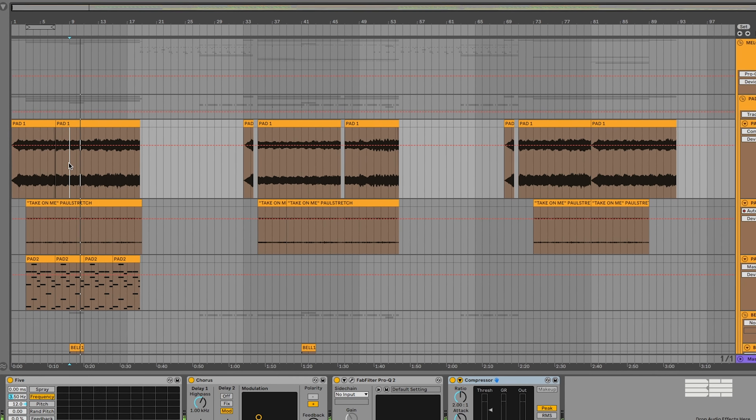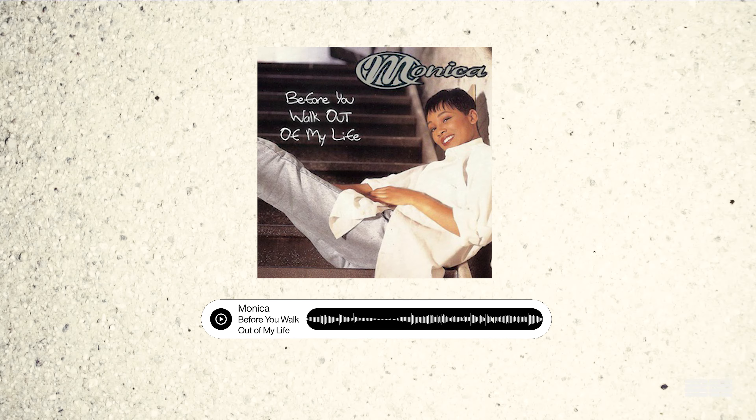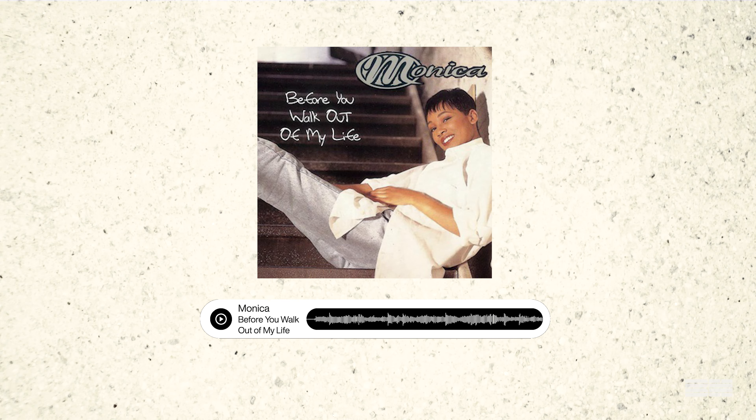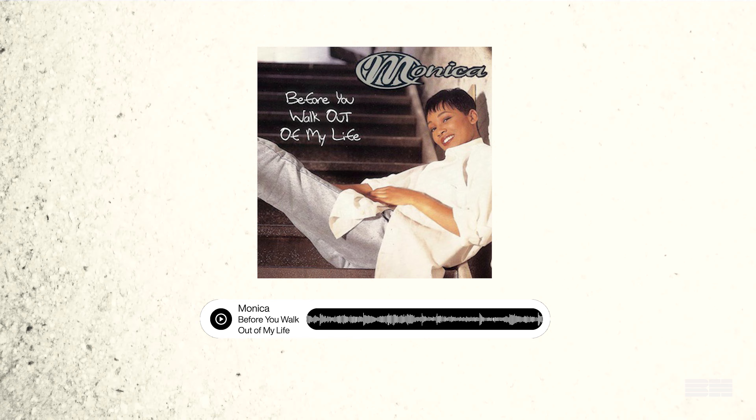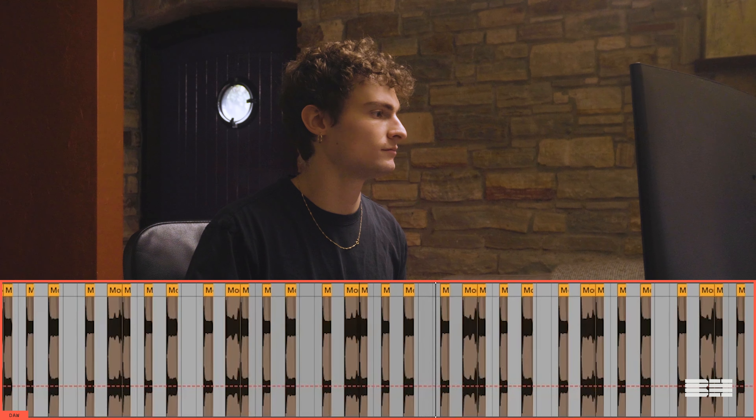The next thing you hear is A-Ha's classic song, Take On Me. I Paul-stretched it to give it some atmosphere, added a gate to it, and some other effects like filter and reverb. And made these chords.